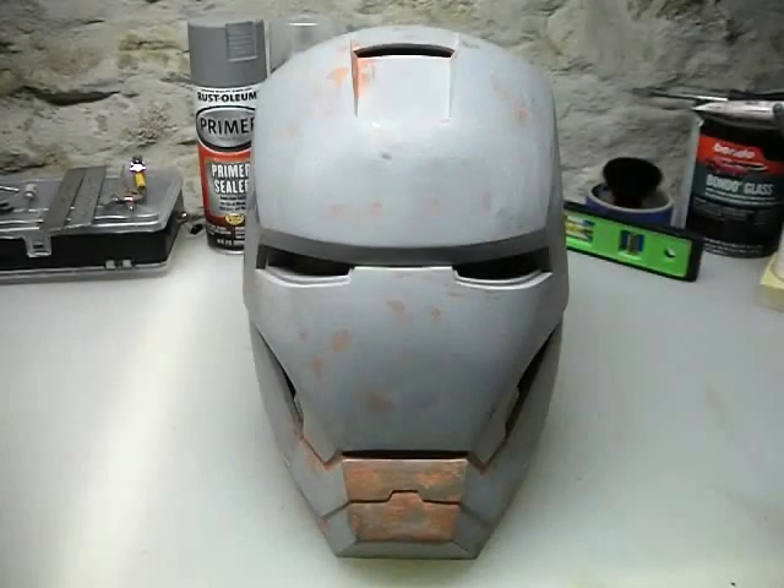All right, part 12. In this video, we're finally going to take care of those detail lines. I know you guys have been waiting for this video. I get the messages all the time about the detail lines, so it's finally time to take care of those in this video.